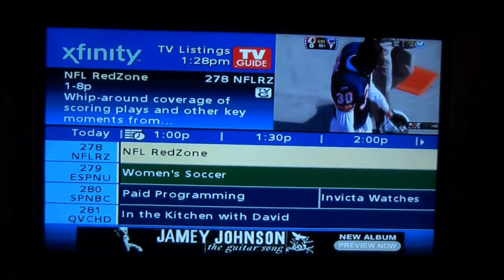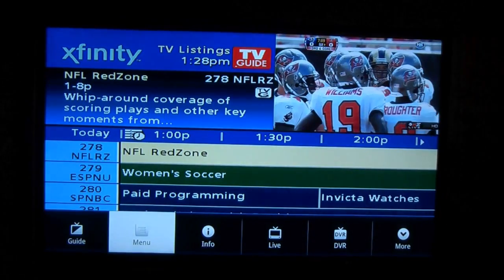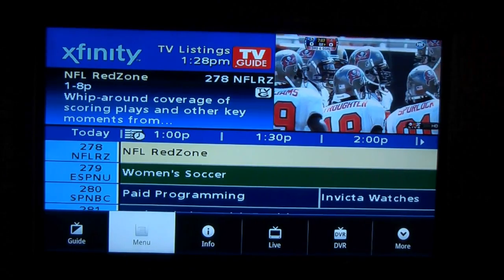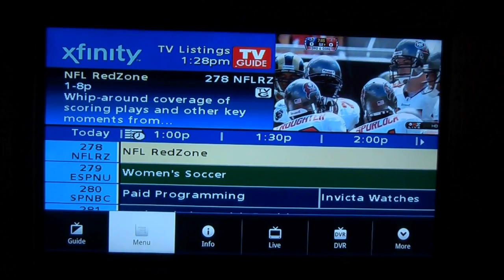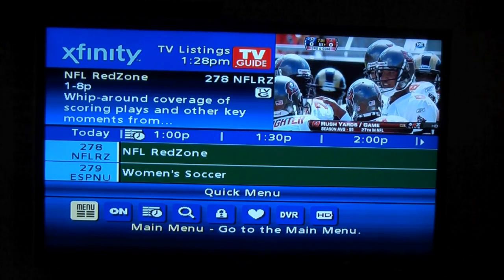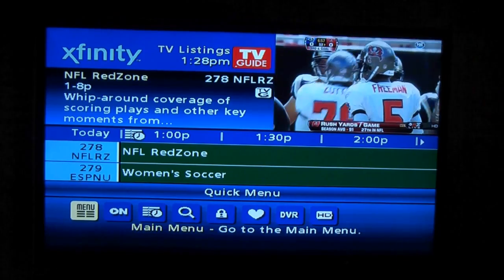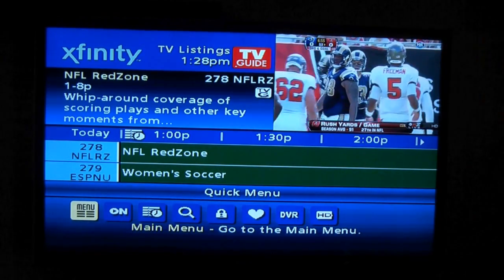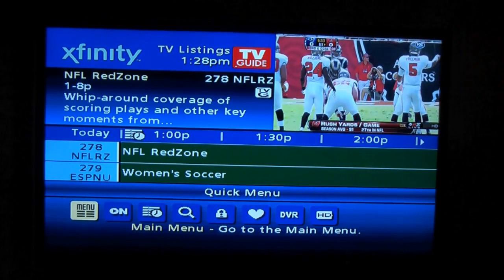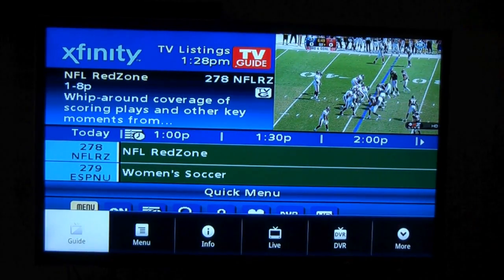Now obviously the guide will take me into this. I can hit the menu button once again and even access it from the guide as I'm watching Red Zone up in the box in the right-hand corner. I go to menu — same thing — it brings up my quick menu from the Comcast Cable Guide.